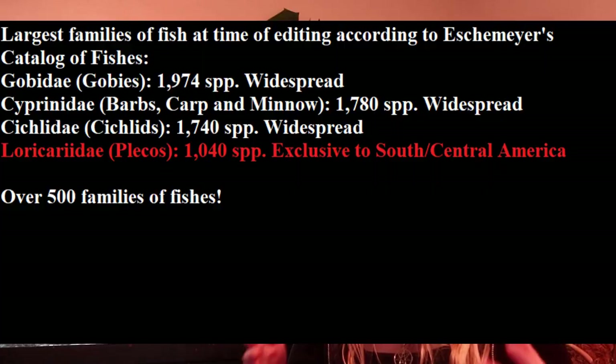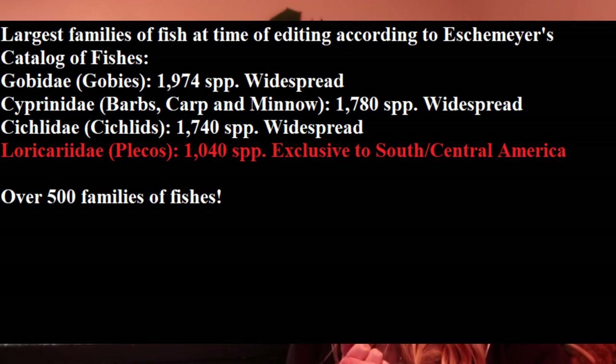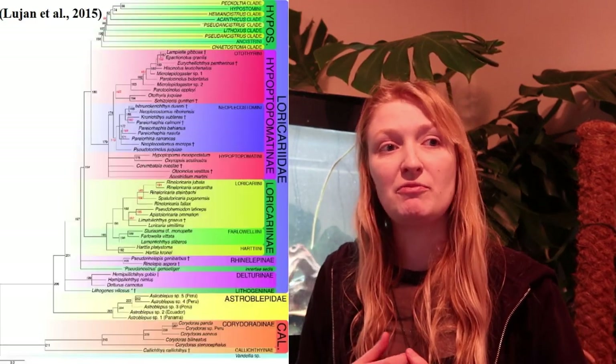Loricariidae is very diverse — there are about one thousand and thirty species at the moment. To put that into scale, there are larger taxa such as Cyprinidae, the carps, but with this number of species, Loricariidae has more than many different mammal groups. They are extremely diverse. Loricariidae is divided into several subfamilies, though there's a bit of debate about what counts and what doesn't.